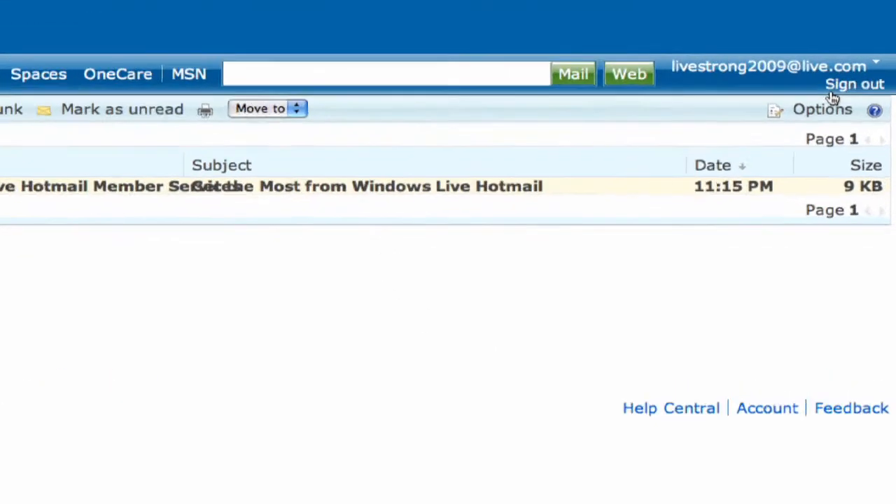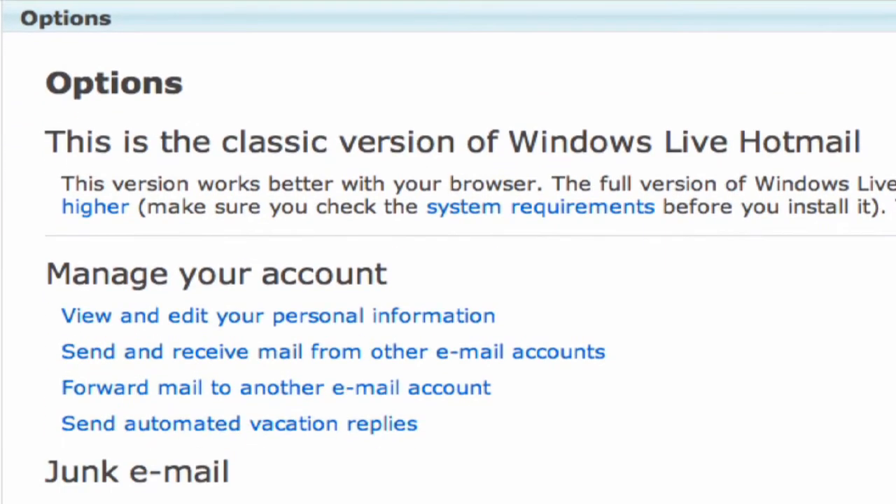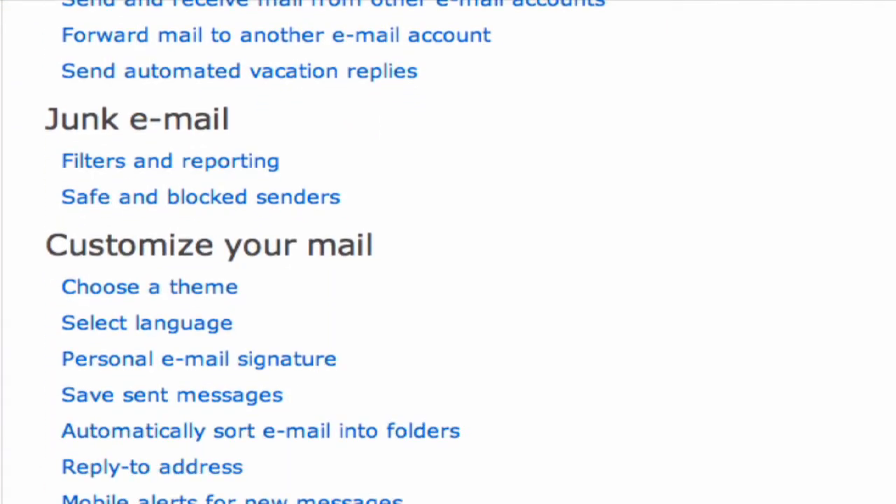Once you're in your inbox, click on Options. Scroll down and you'll see under Customize Your Email, Personal Email Signature.